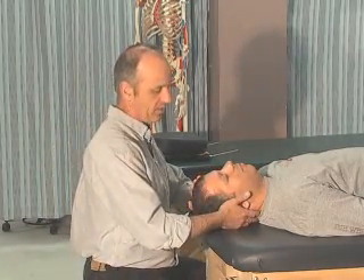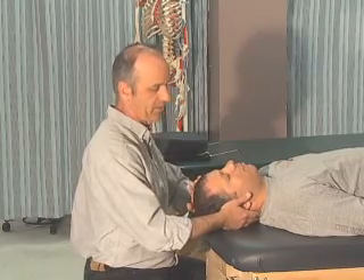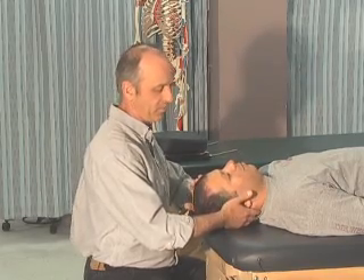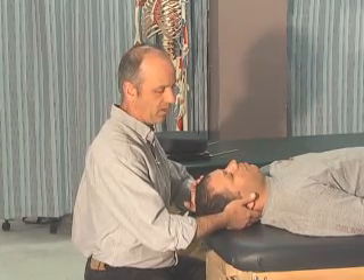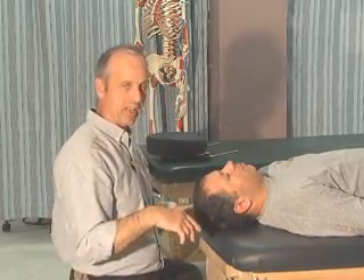We're going to go the other direction for lateral flexion — three repetitions of five seconds each, left side. So that's lateral flexion to the right and left that we've tested now.